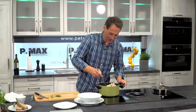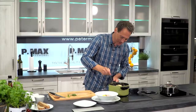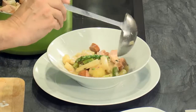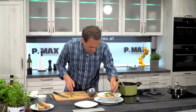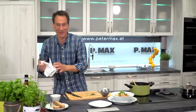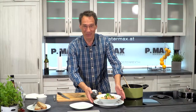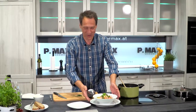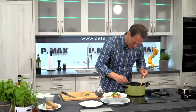The Spargel-Gulasch from Mary from Tulln — with Puten-Debrezina, with Knackwurst, with Zwiebeln, and of course plenty of white and green Spargel. Now a few fresh Kräutern over the top. We say many thanks at the finale of this year's Spargel-Saison. It's still going a little, but it's slowly getting fewer Spargel. A great Rezeptidee from Mary from Tulln — thank you for the recipe! Viel Spaß beim Nachkochen and we'll taste it right away — the Spargel-Gulasch!